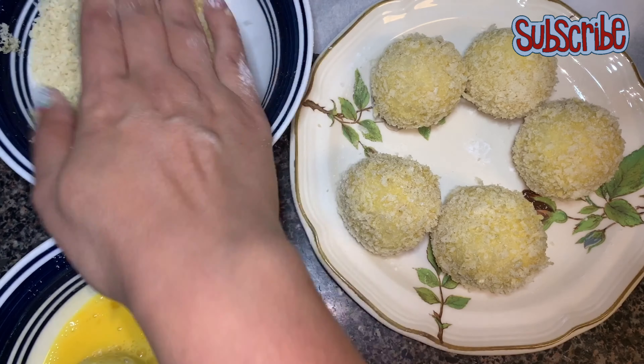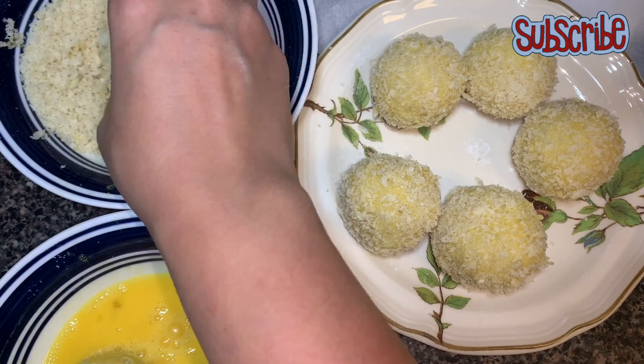We are done with our balls, and now we gotta coat them with some corn flour, egg, and then breadcrumbs. I have taken two eggs and we'll beat them, and then we'll start our coating — step by step. First we'll coat all the balls in corn flour, then the beaten egg, and then breadcrumbs.